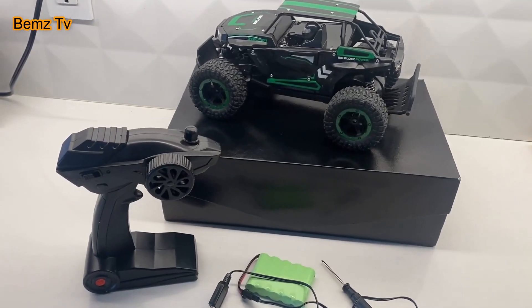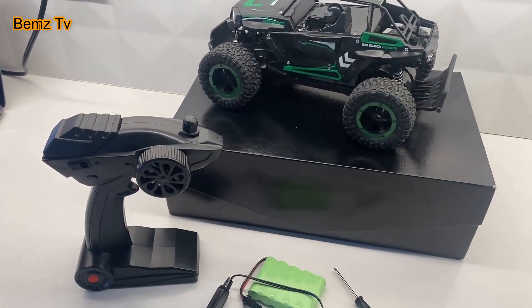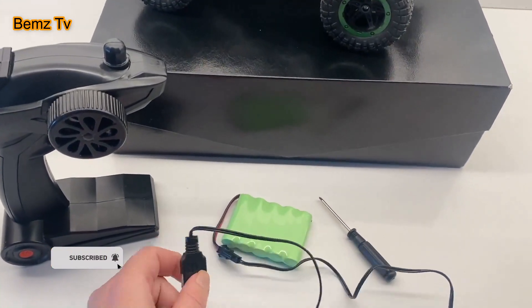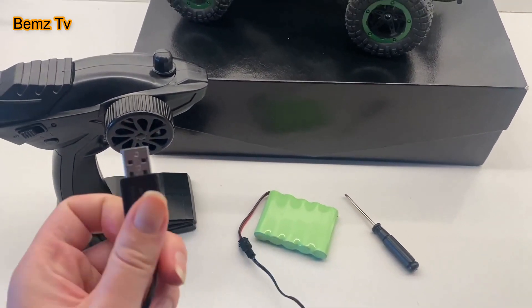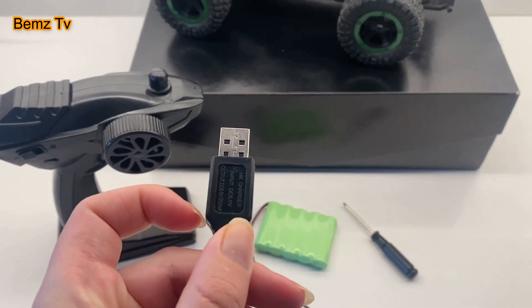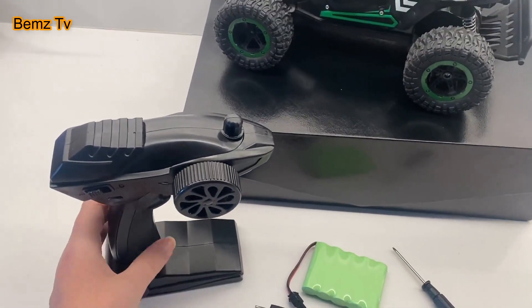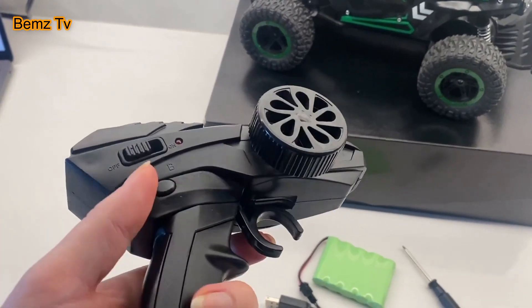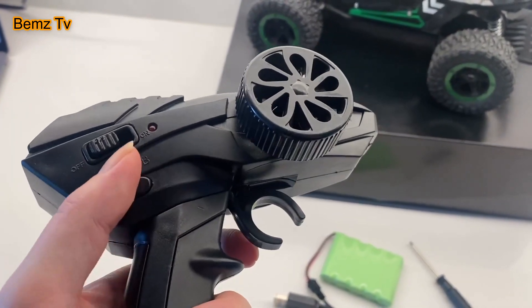I just wanted to show you this new remote control car I got — I've been having so much fun with it. It comes with this rechargeable battery pack, which is really easy to use. You can plug this into any USB port. And this is the remote — it has this button here, two buttons here, the on/off switch.